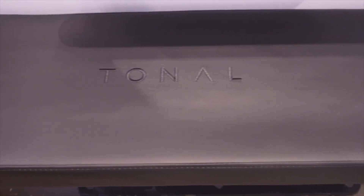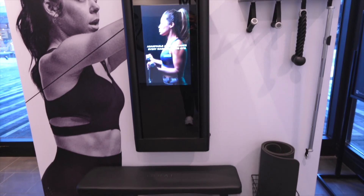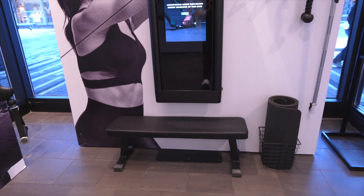The Tonal bench is incredibly stable and is going to work for not only your bench workouts, but also your step-ups and box jumps, so your system is ready to go as soon as they leave your home with an entire gym for you to begin your fitness journey.